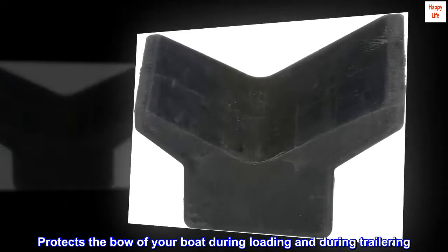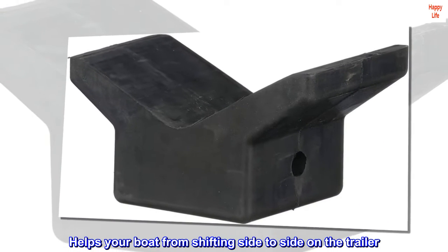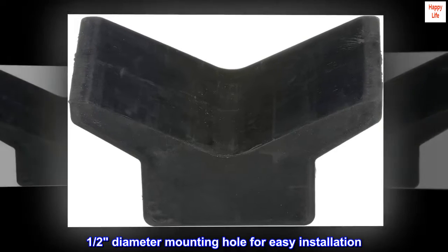Protects the bow of your boat during loading and during trailering. Helps secure your boat for safer trailering. Helps your boat from shifting side to side on the trailer. Made from natural rubber to buffer and protect your boat. Half diameter mounting hole for easy installation.